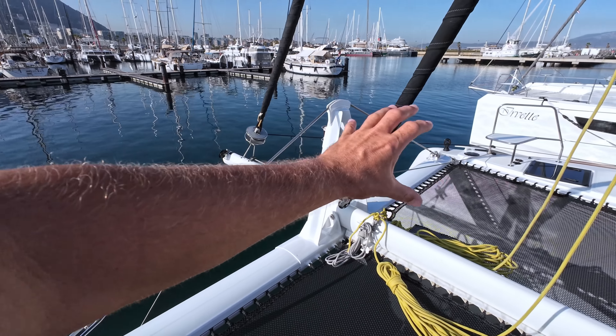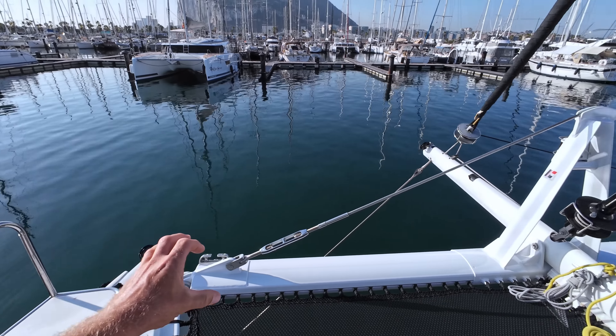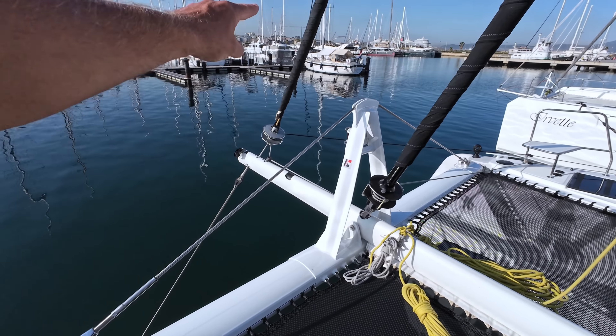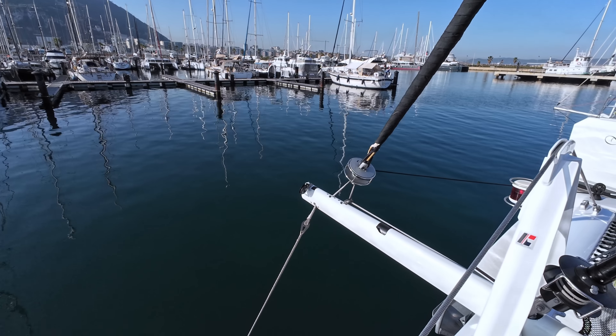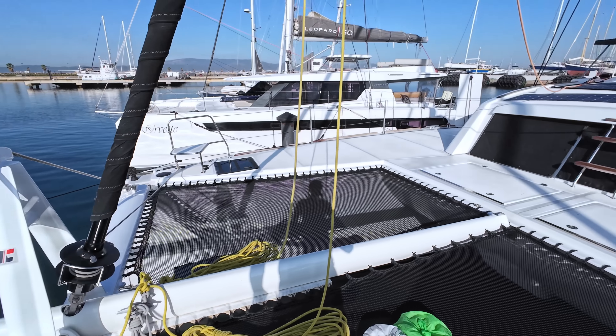I really like this design forward — you can see it's massive. This just looks like it's built for sailing. I love this support for the big Genoa we have, actually a Genacre Code Zero. It's just massive. It just looks like the boat wants to sail.